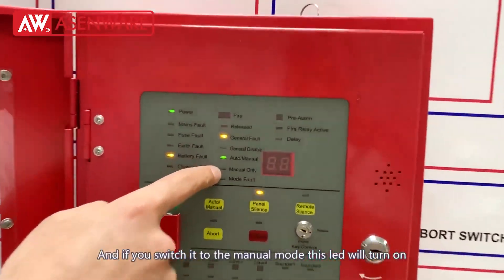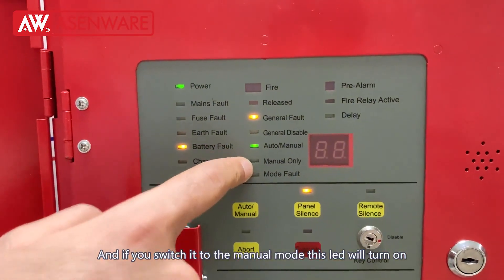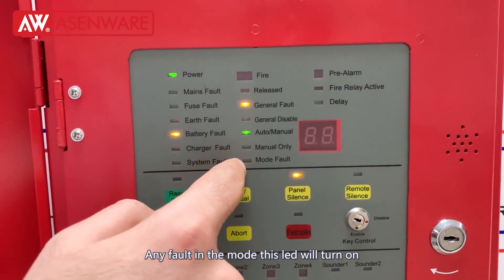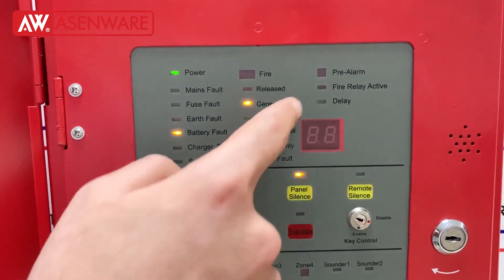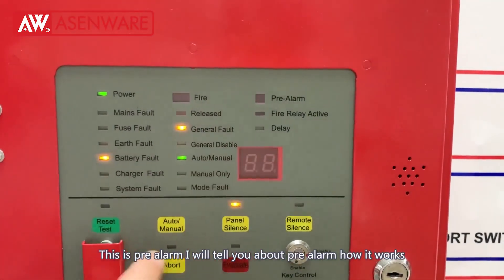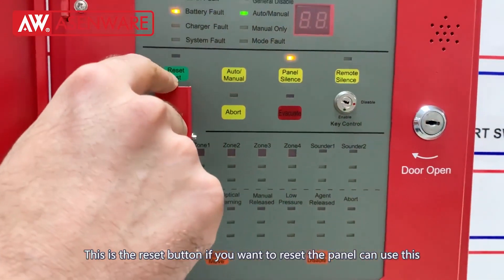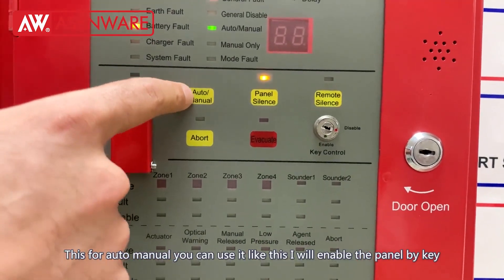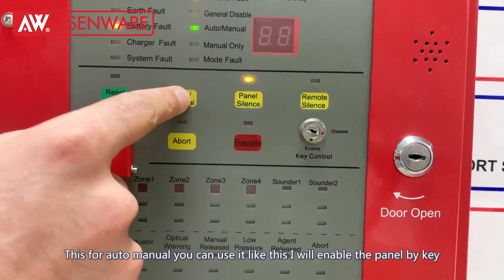The mode is in auto-manual condition so this green LED will turn on. If you switch it to manual mode, this LED will turn on. Any fault in the mode will turn on this LED. These are the pre-alarm LEDs — I will tell you about the pre-alarm and how it works. This is the reset button. This is the auto-manual switch — you can switch it like this.